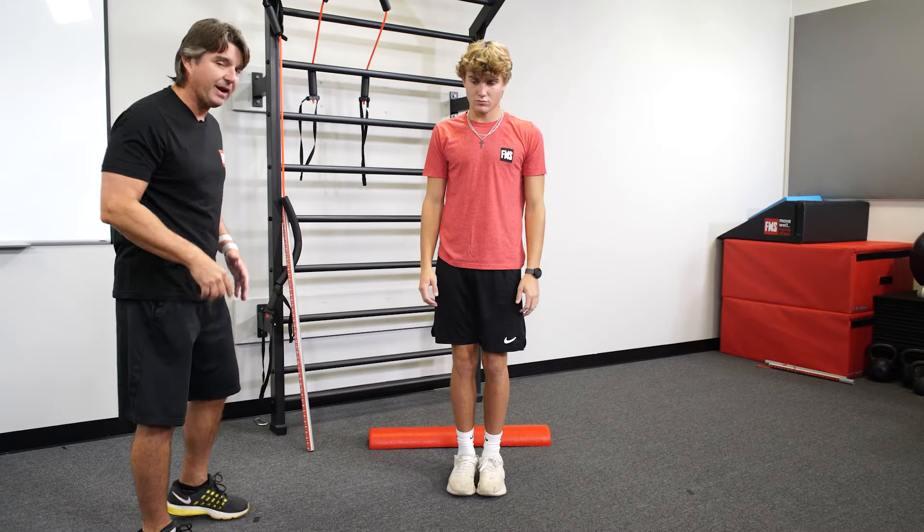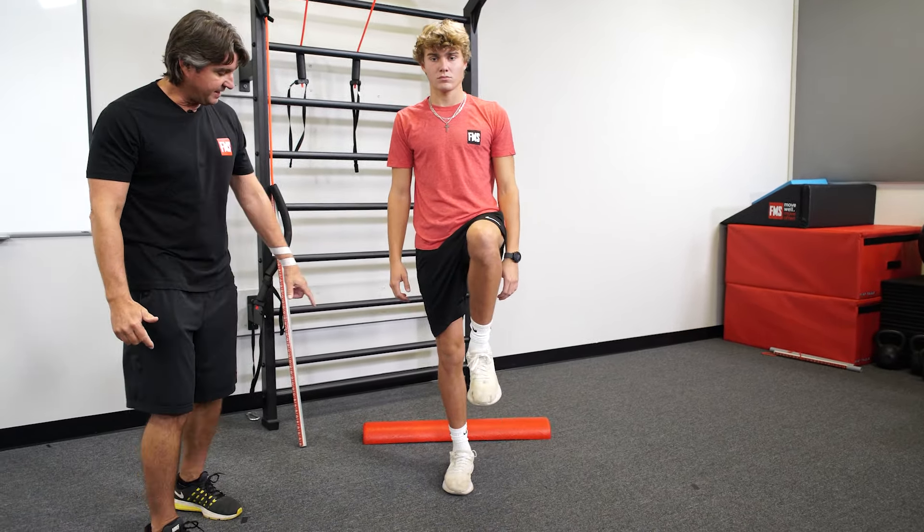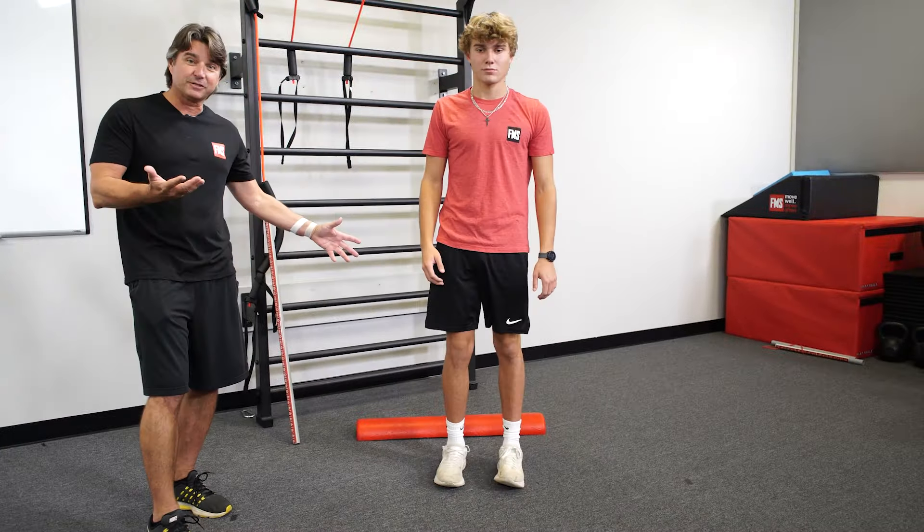Now put those feet together — I can confirm that by just looking at his balance. That foot is collapsing out again and he's losing his balance a little bit.